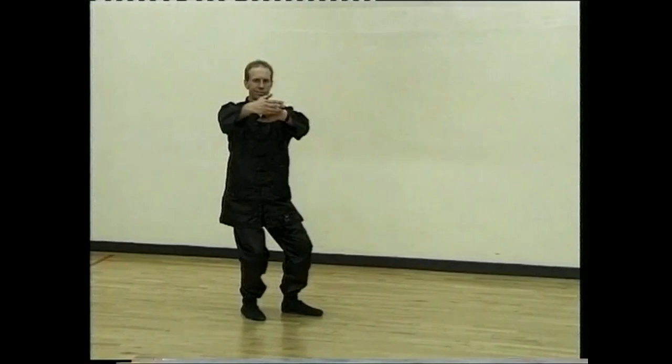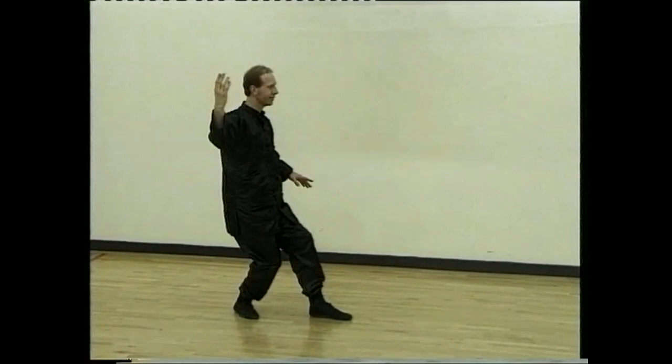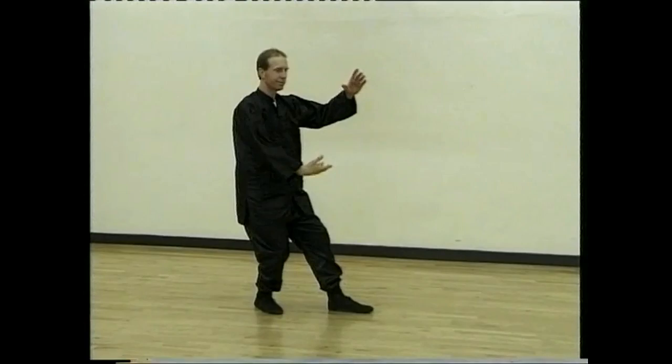Step up, turn to the left and draw, and white crane spreads its wings. Flapping the wings — one, two and three.